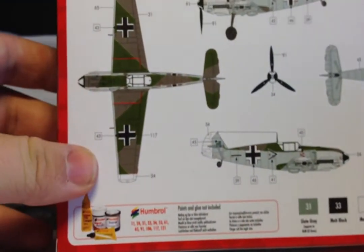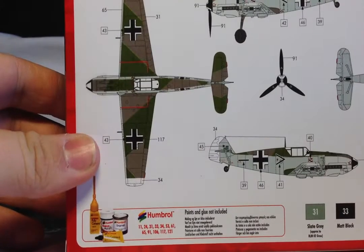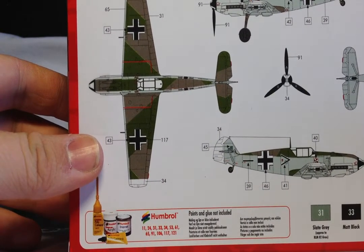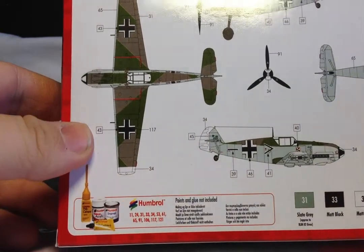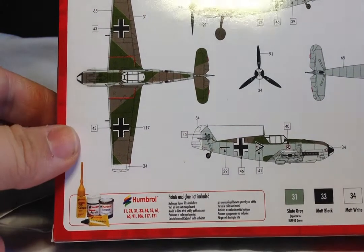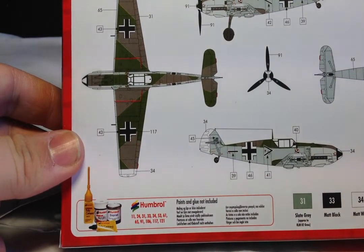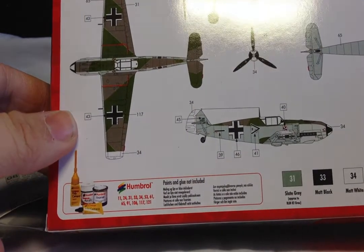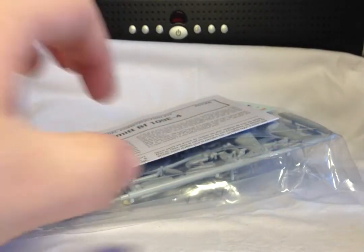On the back you've got your painting guide, as they do with a lot of their small kits now. It's a nice green and black-green — a green and grey colour — splinter camouflage on top, and almost a very light blue underneath, with white tail tips and wing tips. It looks quite cool. And a black and white spinner — they always have cool coloured spinners. And as usual, decals by Cartograph.